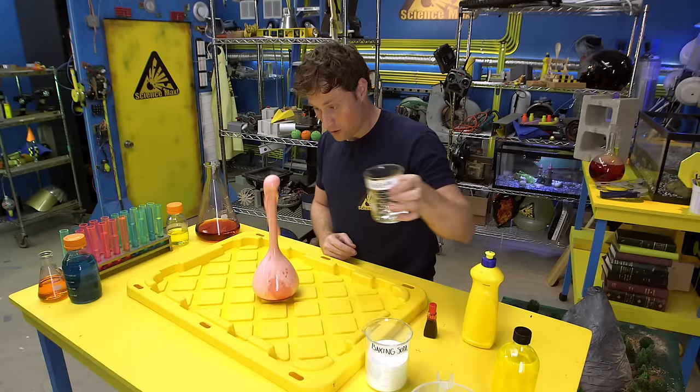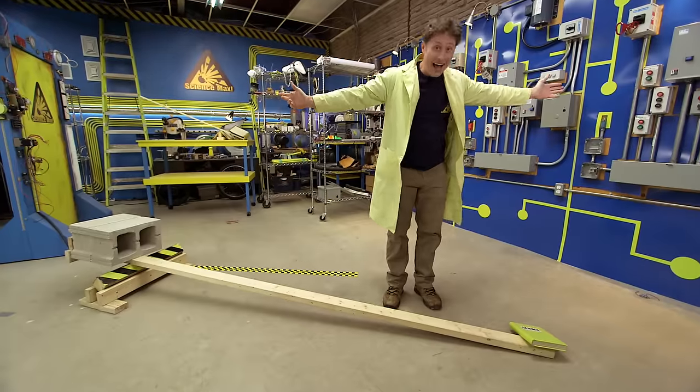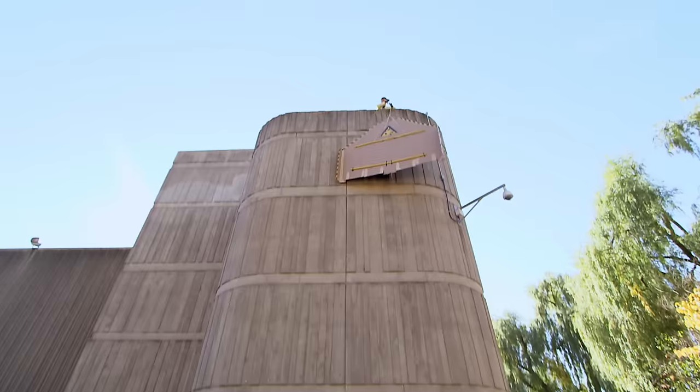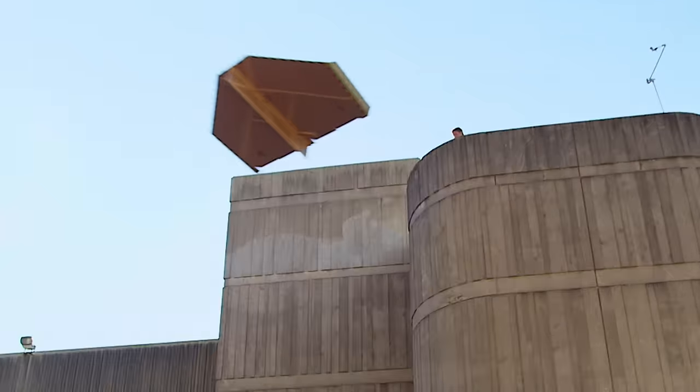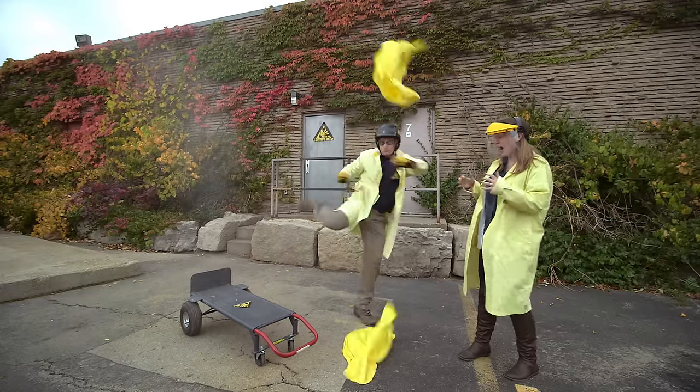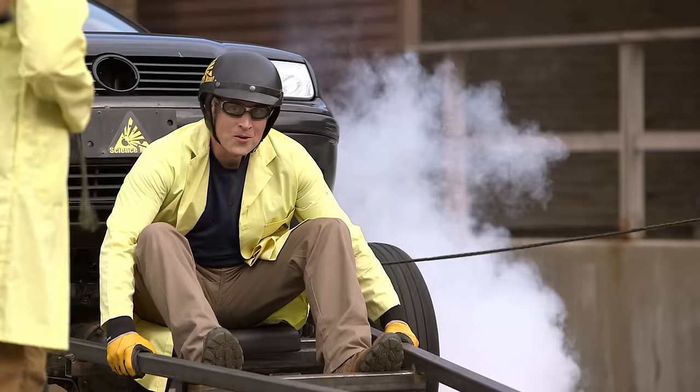Have you ever done a science experiment and wondered what it'd be like if you did it big? My name is Phil, and I take your everyday science experiments and do them big. This is Science Max.